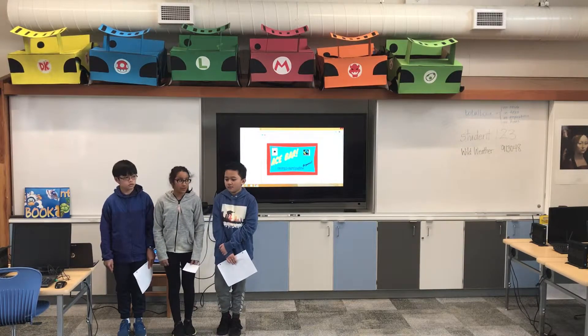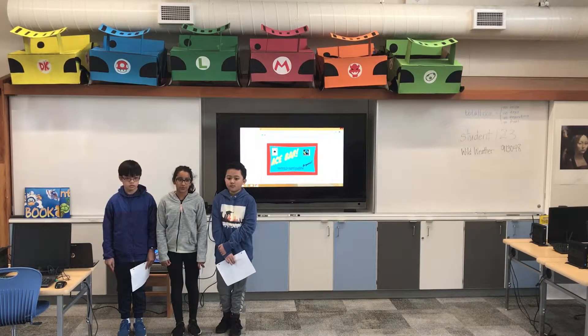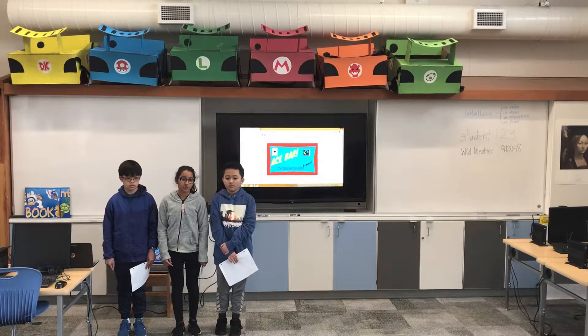For our packaging, the colors are red, yellow, and blue because it will stand out and buyers will easily have their attention drawn to it.